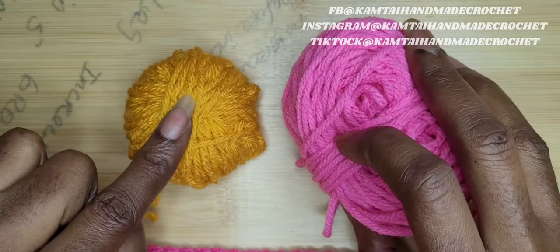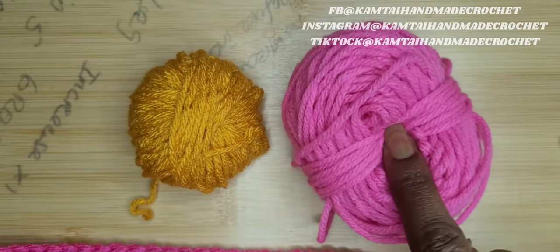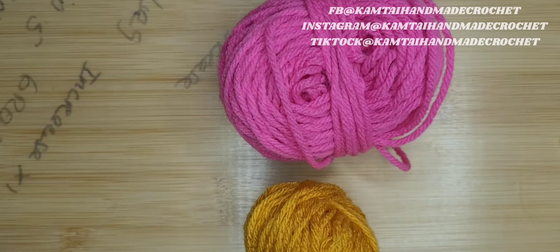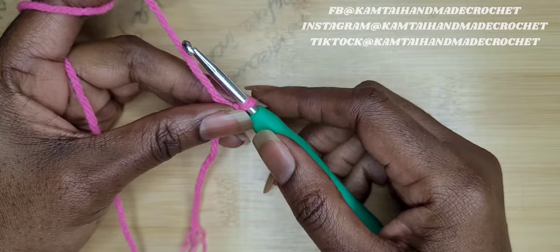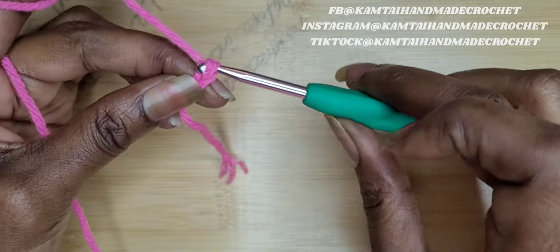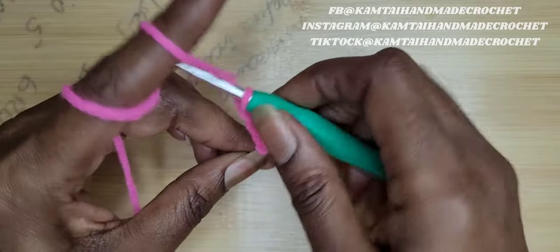So I'm going to use a golden rod and a pink. They're not the same categories, but this is just for the tutorial to get the idea. Chaining 26, I'm going to skip the first chain and I'm going to make a row of half double crochets. So when I come back, I will have a row of 25 half double crochets.